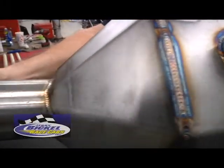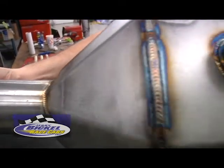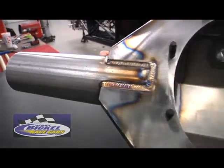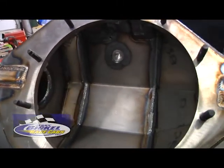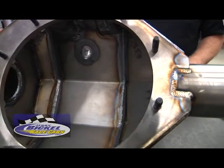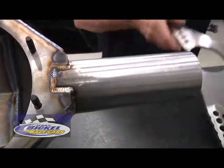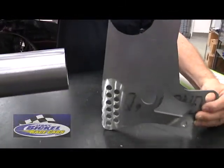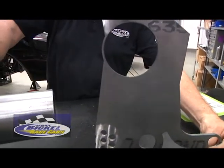Some of the features of this particular rear-end housing: it's a 3-1/4-inch 4130 axle tube. The face plate is precision ground. It comes with a third-member thread-end attachment studs, your vent, your cap, and a drain. As far as hole configuration, a 3-1/4-inch center hole to slide over the axle tube itself.